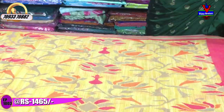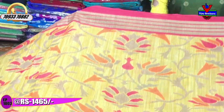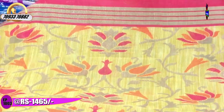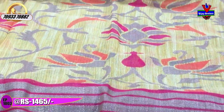This is a yellow color — a mustard yellow color. It has a mixed color with yellow and mustard. It is the same cost and the same design. The colors in the background also change. This color costs 1465 rupees.